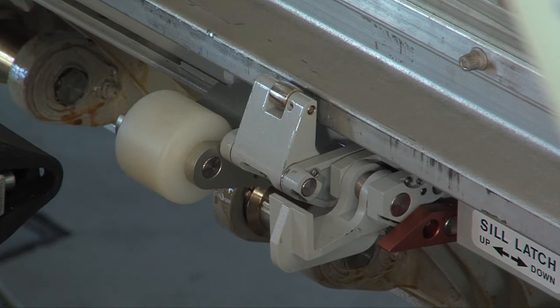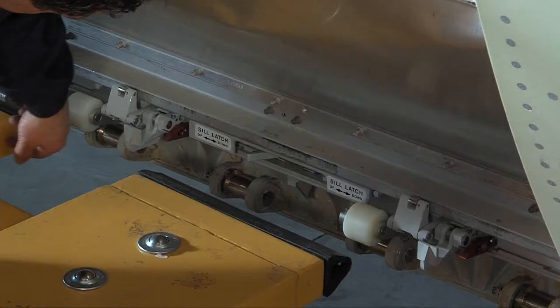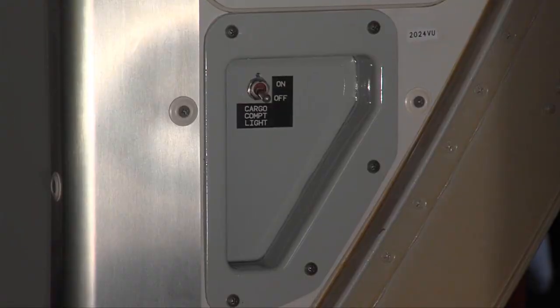When the last container is loaded, switch off the control panel power, raise the two manual sill latches, and switch off the compartment lights.